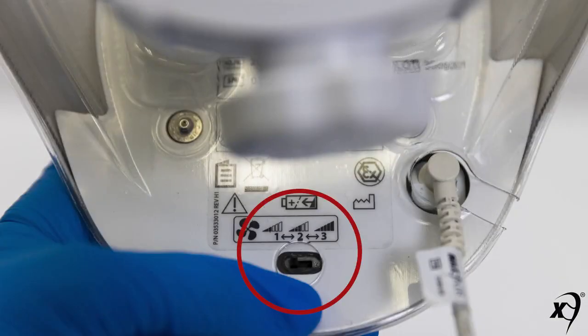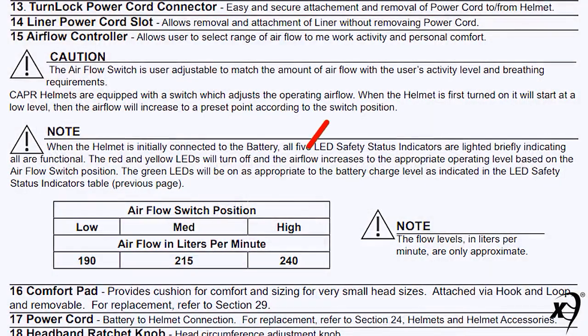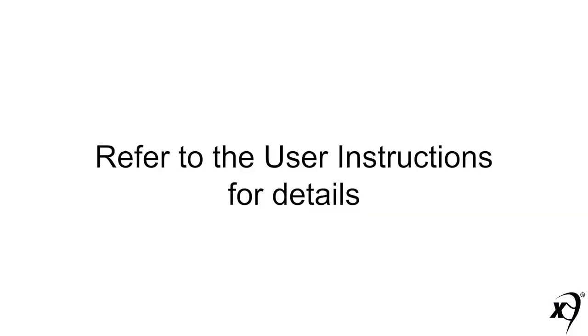The rear underside flow control switch allows the wearer to adjust the airflow range to best suit their activity and comfort level. The airflow ranges in liters per minute are indicated in the table and are detailed in the user instructions received with each helmet.